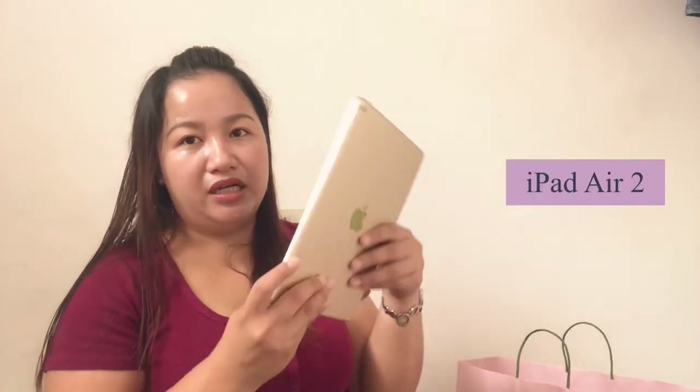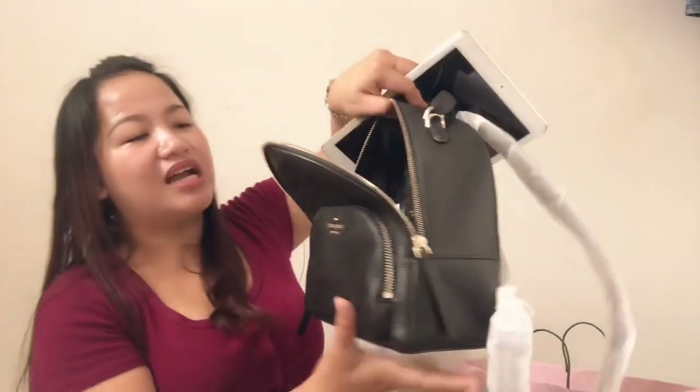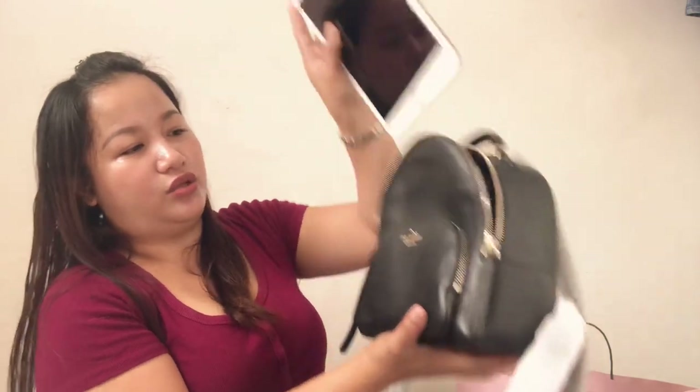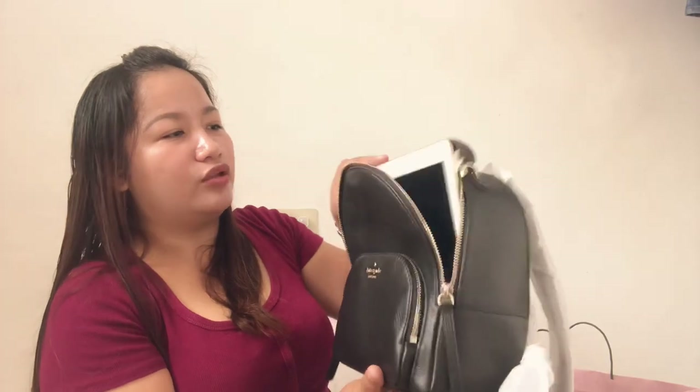But let's try to put something inside. So I have here my iPad. Let's try to put it in the Jackson — hindi siya kakasya. So for this leather bag, hindi po kakasya dito yung iPad, kahit paano niyo isubok. Hindi siya uubraw, kasi masisira naman yung bag kung pipilitin niyo. So yung madideform yung bag. So dun sa mga nagpa-plano na bilhin ito and you have an iPad — hindi po siya kasya.